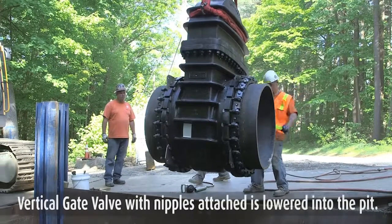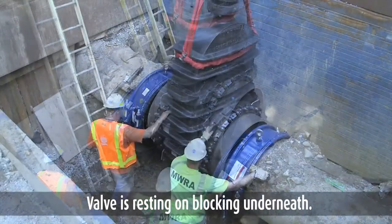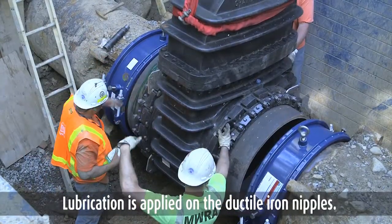Part 4: installation. The vertical gate valve with nipples attached is lowered into the pit. The valve is resting on blocking underneath and is now in place. Lubrication is applied on the ductile iron nipples.